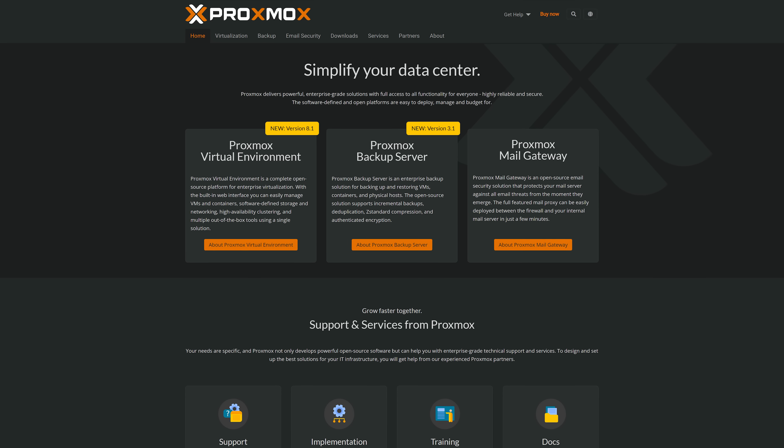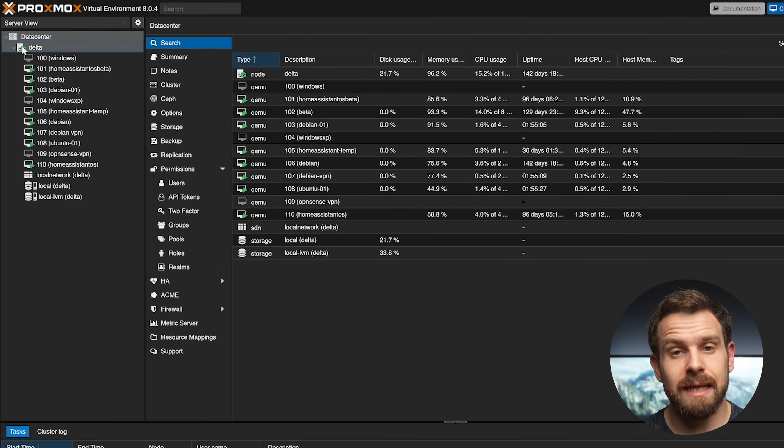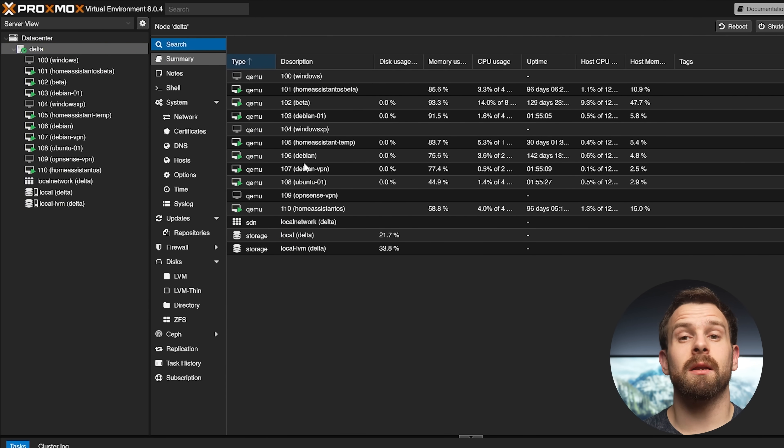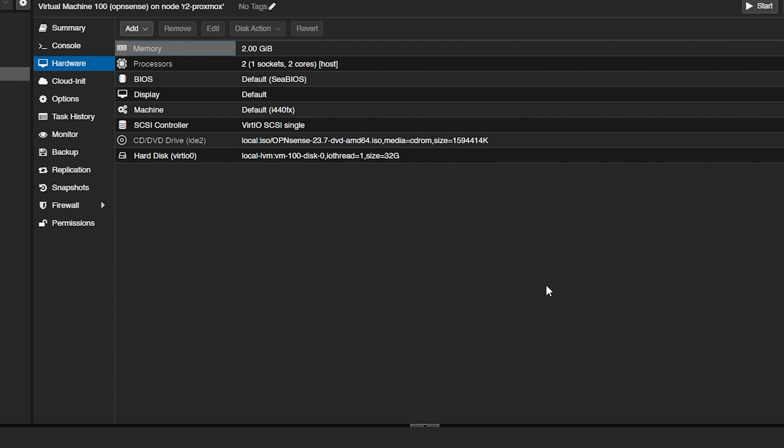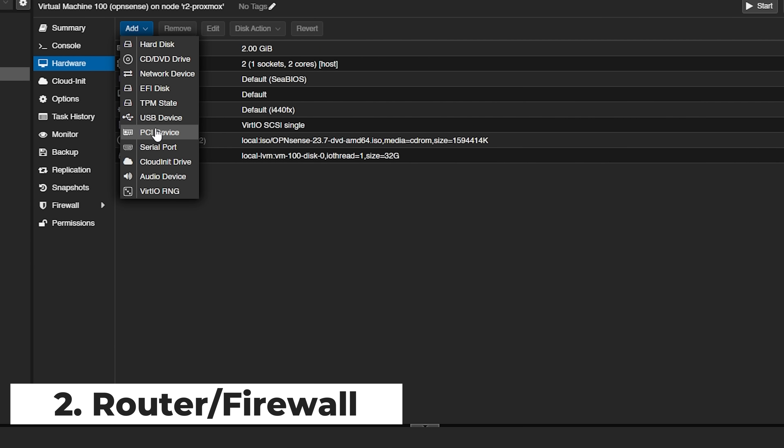Starting with the host, which is the base of any home lab server, I selected Proxmox as our hypervisor of choice for its versatility and low footprint. Proxmox is a really great free open source hypervisor based on Debian, which allows us to take this one piece of hardware and run multiple apps, containers and even full OSes by using virtual machines. What's really cool about Proxmox is that you can take physical devices attached to the host and pass that hardware directly into VMs and containers, which comes in real handy for making best use of these four network ports — which I immediately did when I fired up the first VM, which was OPNsense for our router and firewall.